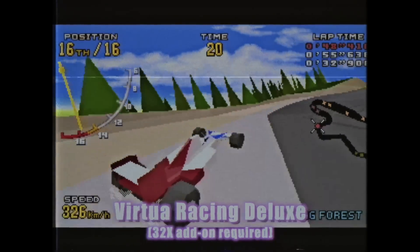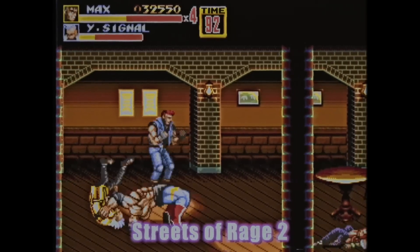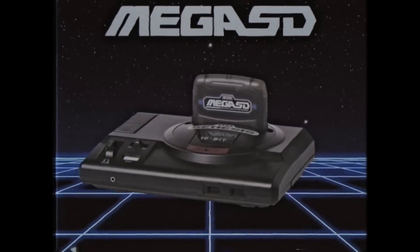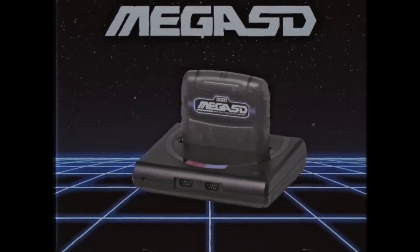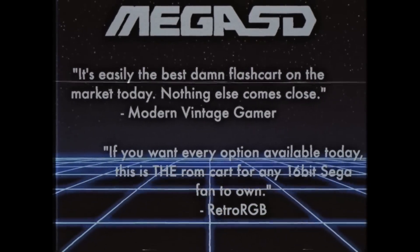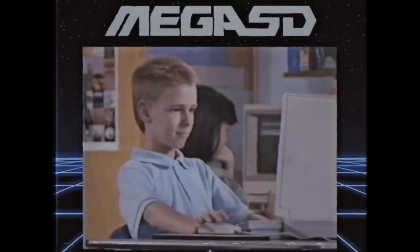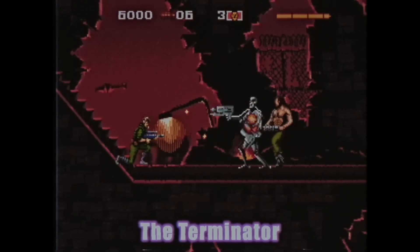Mega SD is the best flash cart available for your Sega Genesis, Mega Drive, and even analog FPGA consoles. It even works on the Nomad. But don't take our word for it — check out these comments from reviewers on YouTube. It's official: the Mega SD is a smash hit.